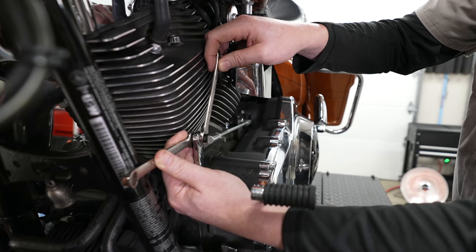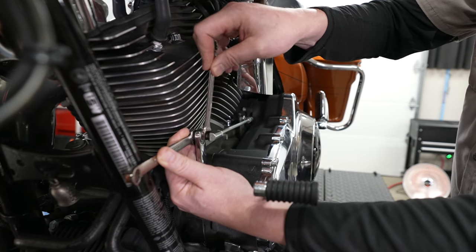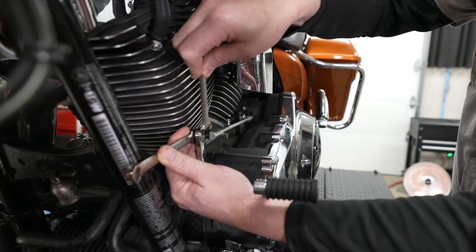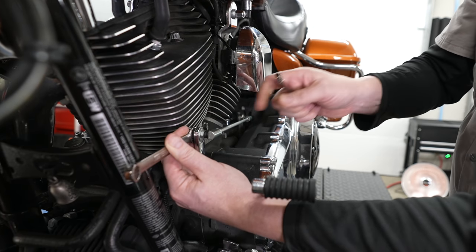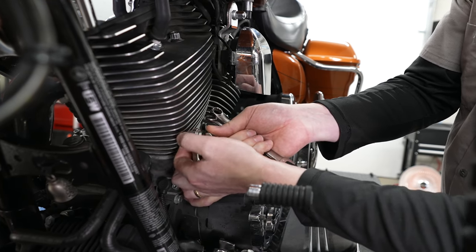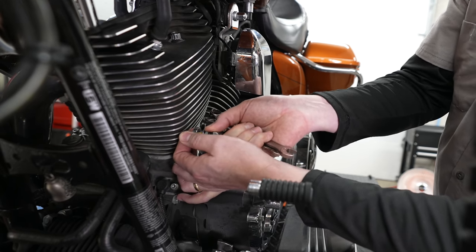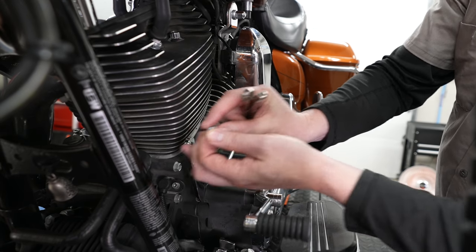We're going to get the stock linkage off. On the front, he's got a 7/16-inch wrench, and on the back to hold it, he's got a half-inch — he's just holding the nut on the back and turning the bolt attached to the linkage. He finishes off with his thumbs. The nut comes off the back and there is a washer on there too, then he can pull that stud right through, which releases it from the front shifter arm.